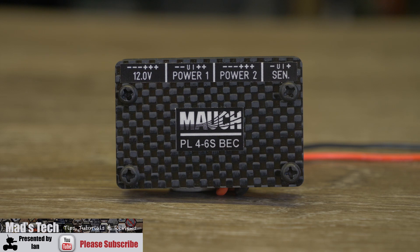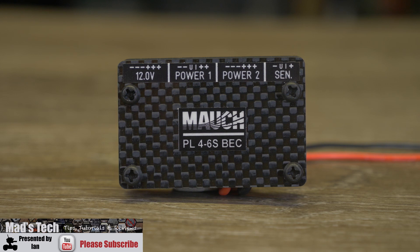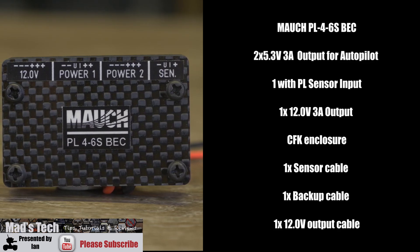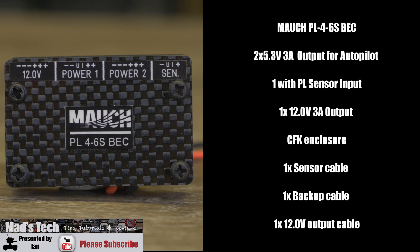The PL46S is a three-output BEC with current and voltage sensing input. It's designed to be used with various autopilots such as the Pixhawk 2.1 or the Cube, as well as older autopilots like the traditional Pixhawk and others. Looking at the specification, it has two 5V 3A outputs for supplying power to your autopilot and one 12V 3A output as well. It has a single PL sensor input.